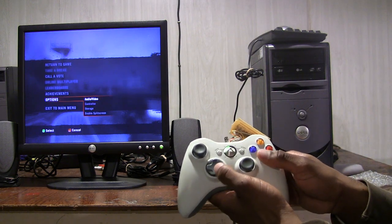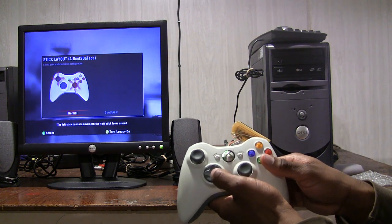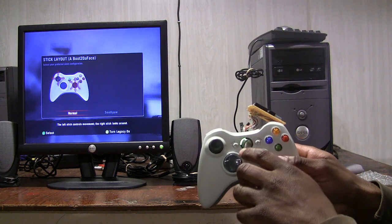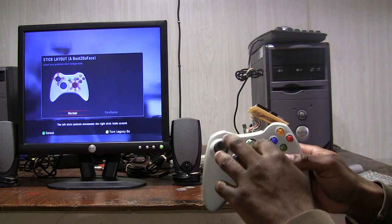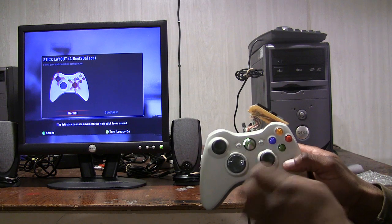Give me one second while I show you an example. So looking at this right now, this is the normal layout right here. You're moving left and right, walking forward, and on the right analog stick is turning left and right and looking up and down.